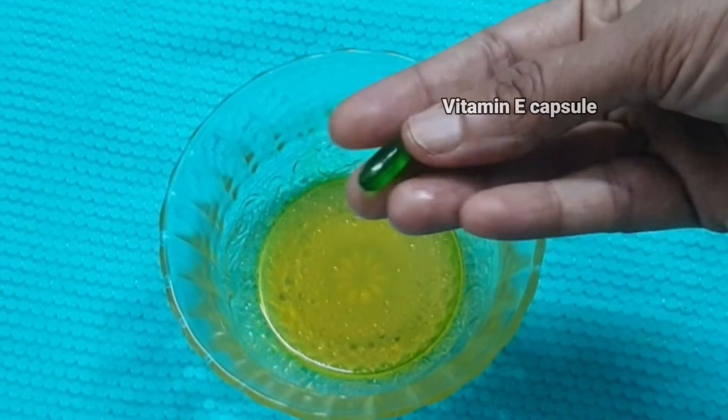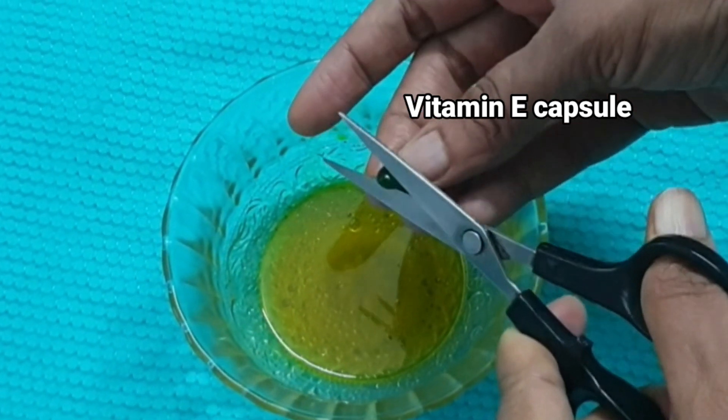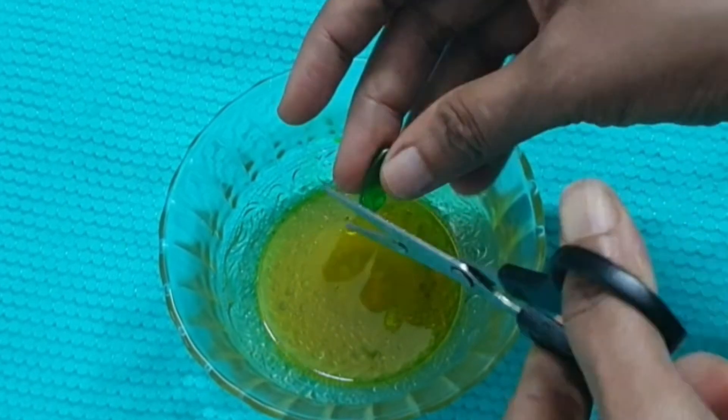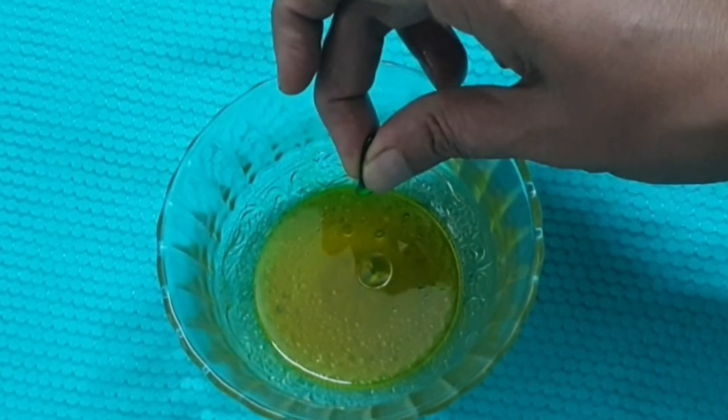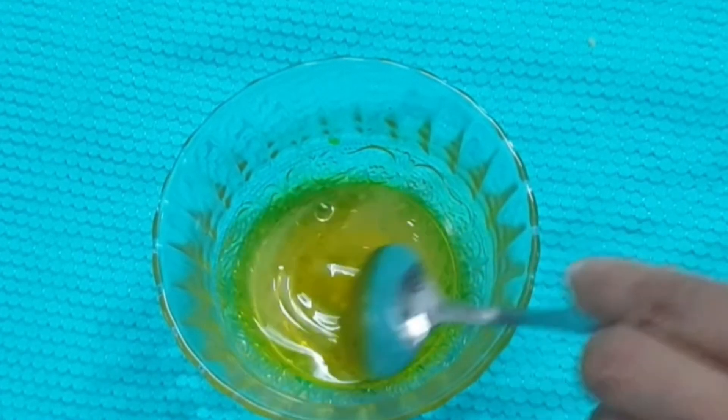Then add one Evian capsule and stir well. The Evian capsule acts as a moisturizer for the skin — it protects the skin against aging and sun damage.